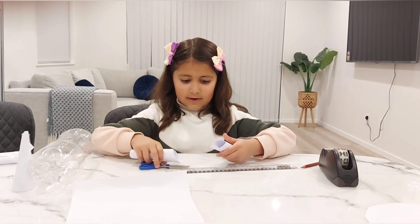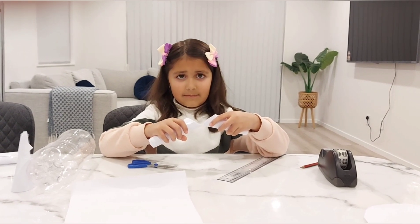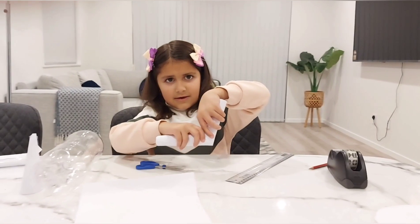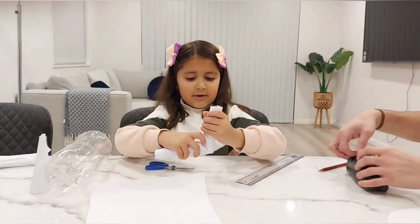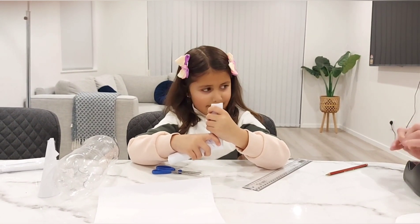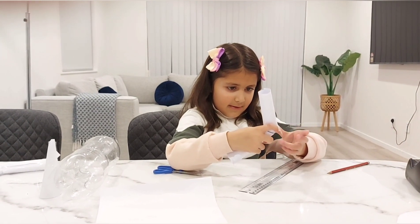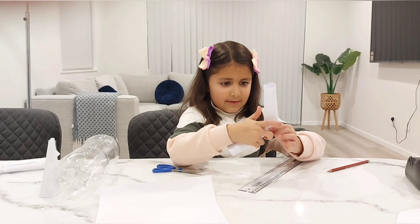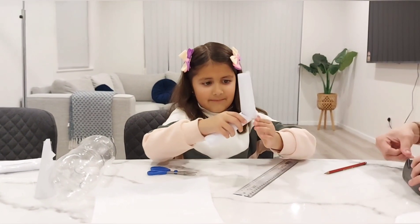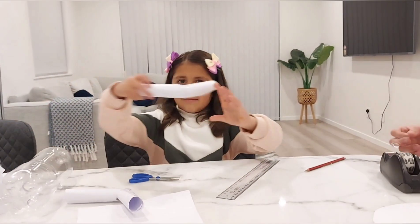Then, you cut it. You have two pointy sides — you keep them attached. Then you go like that, and now you tape it around here and here. You will need more tape, and it became like this.